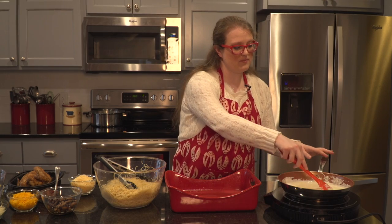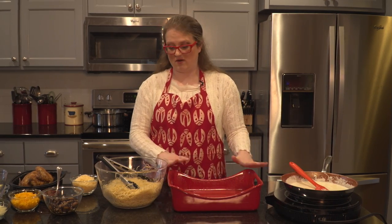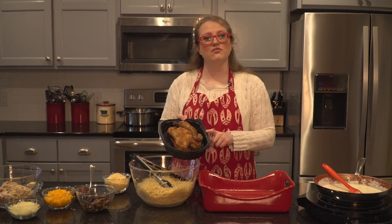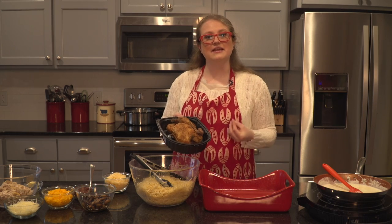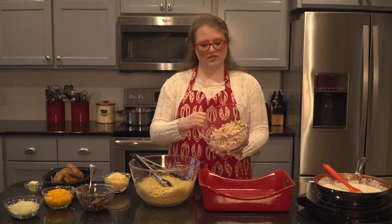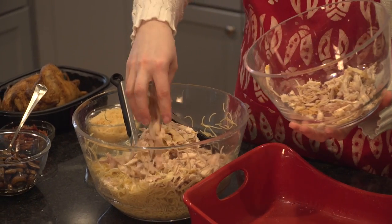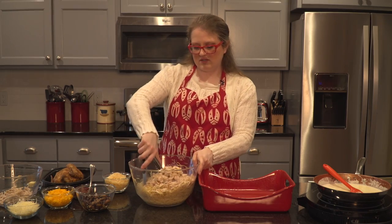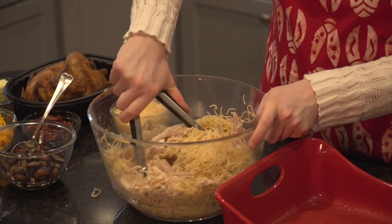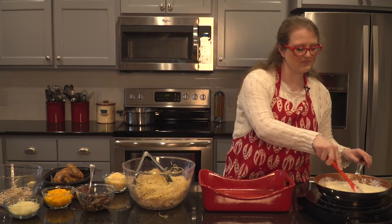While that Dijon mustard is combining into my sauce, I'm going to check my greased 9 by 13 pan. To my box of angel hair pasta, I'm going to add some chicken. You can just buy a rotisserie chicken in the grocery store — they take care of the seasoning and it gives it a nicer flavor than a plain chicken breast. I took one rotisserie chicken and I've shredded it. I'm going to use about two thirds of it; all of it is just a little too much for this recipe. I'm going to start by mixing my chicken into my pasta.